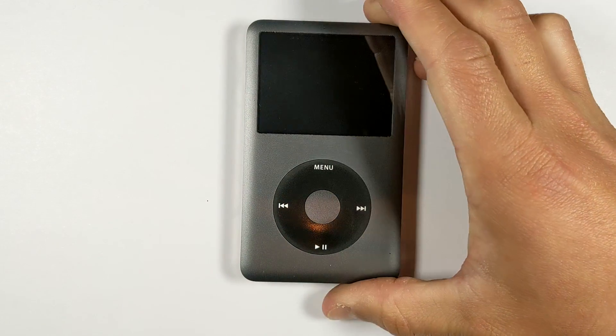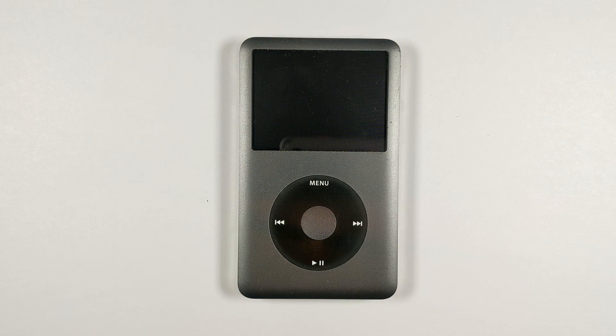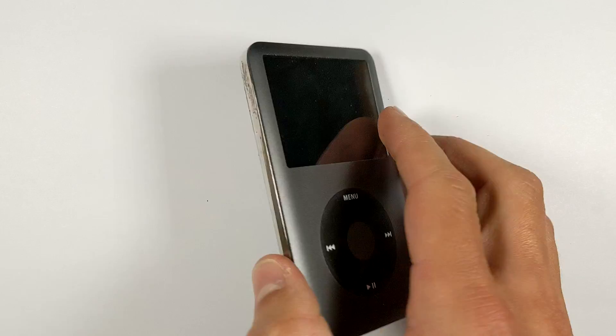Hello and welcome. In this video I'll be showing you how to upgrade the hard drive and install a new battery on the iPod Classic 6th and 7th gens.